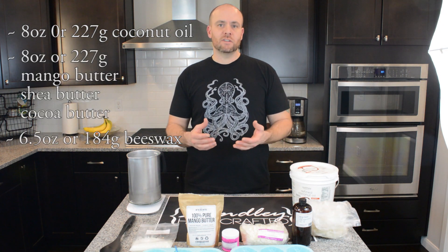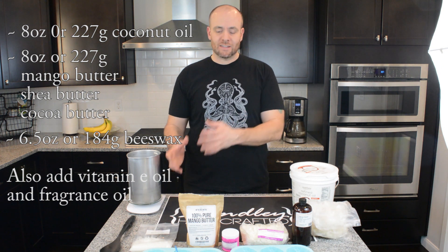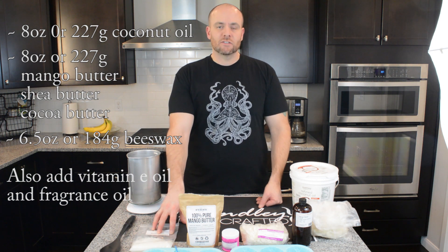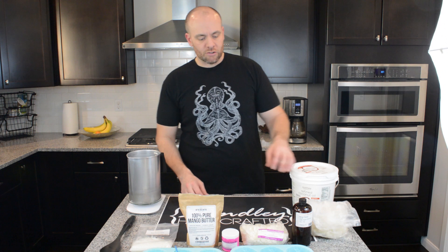I've seen this recipe done at one, one, and one — basically eight ounces, eight ounces, and eight ounces. But I've noticed when I do the beeswax at eight ounces, the bars are a little stiff, so I like to take the beeswax down a little bit. We're going to add about eight ounces of coconut oil and eight combined ounces of the shea butter, mango butter, and cocoa butter.